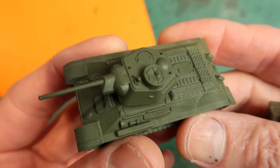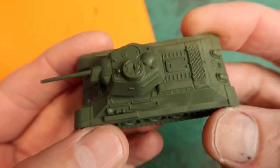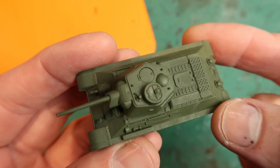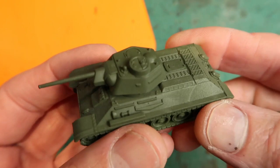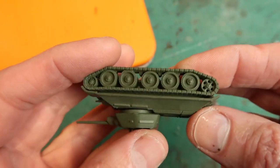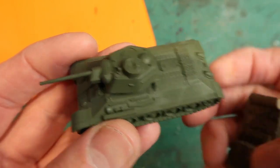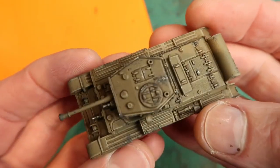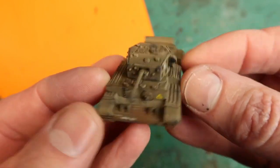Before we get started let me show you the kind of results you can get quickly and easily. These are how you get the tanks in the game — as you can see they're pre-primed, and they're primed in the appropriate colours for the tank, which is just fantastic. They've got a nice matte finish. I did an experiment last night and I painted one up and I didn't even have to wash it first. I just started applying paint directly onto the model and the results are pretty amazing.